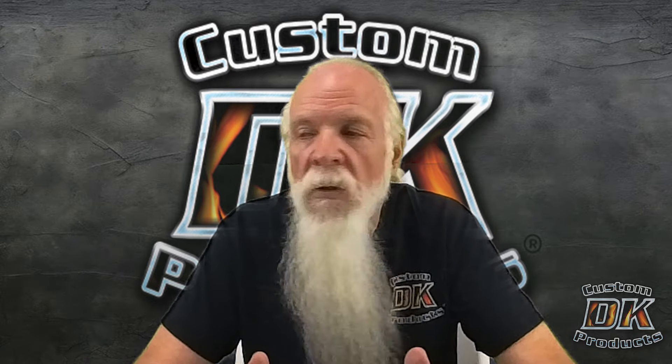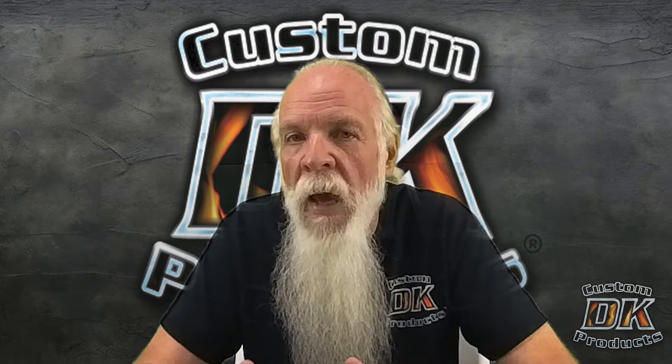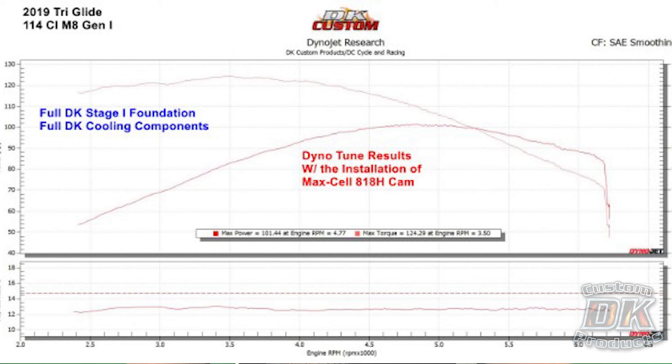We're going to look at a chart first, because the proof is in the pudding. Looking at this chart, we're seeing that this tri-glide had 101 horsepower and 124 foot-pounds of torque. You can see how flat that line is starting at the 2500 RPM mark — it's at 117 foot-pounds of torque at 2500 RPM, and then because this is a low mid-range cam, it peaks out at 124 at 3500 RPM. Notice how flat and strong that torque curve is, which just makes it a lot of fun to ride.